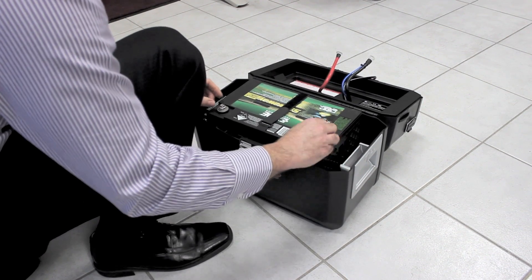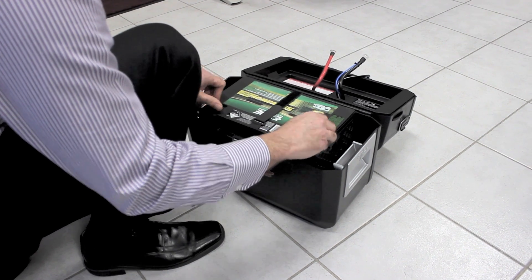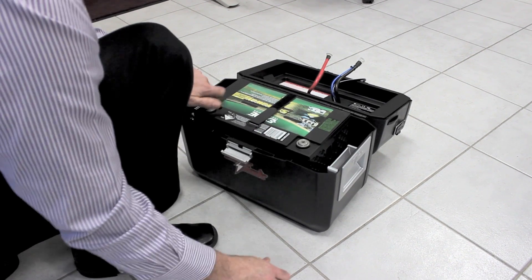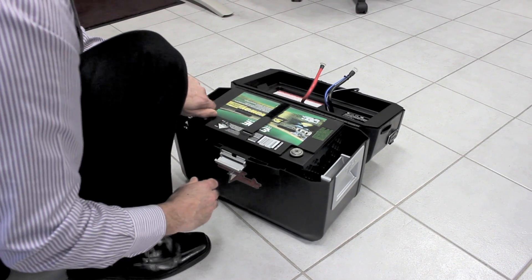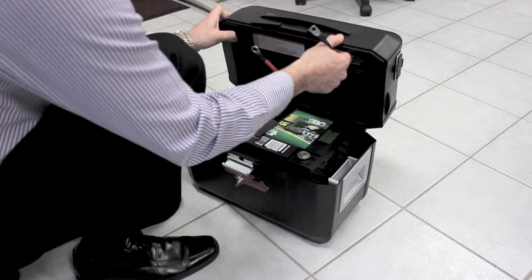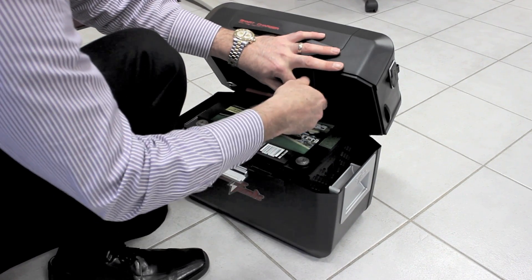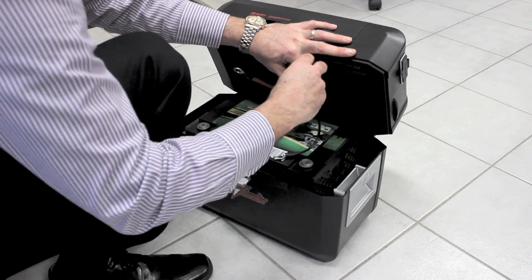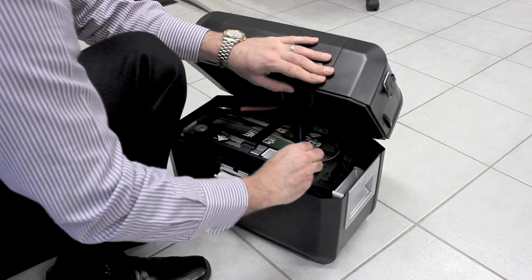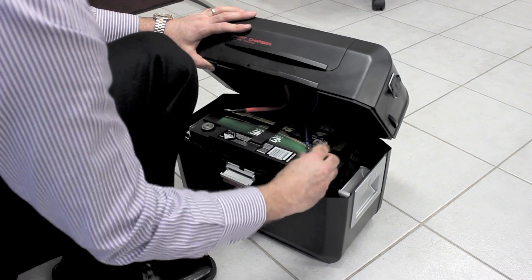Next step is to connect the battery to the ArcPak — connect the positive and negative battery cables. Just undo the terminal bolts. First, connect the black cable and the temperature sensor to the negative side. Make sure you don't get it round the other way — black goes to negative. Then the red battery cable goes to the positive side, or the plus side.